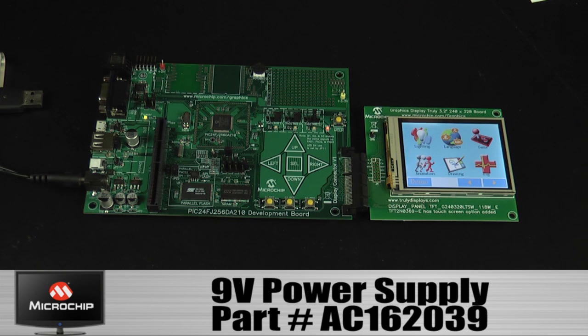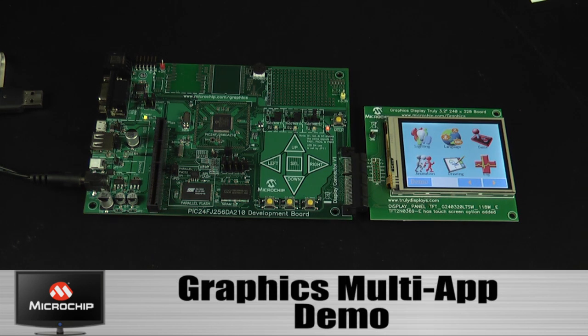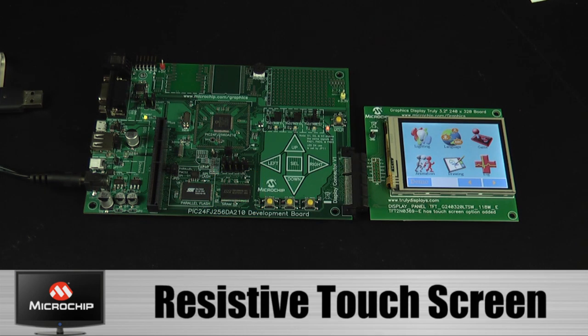The whole demo is developed using various free Microchip application libraries, including graphics, USB, file systems, and image decoder. This demo project is called the graphics multi-app demo. In this demo, the frame buffer is located in external SRAM. This display has a resistive touch screen that is supported by the board and software.